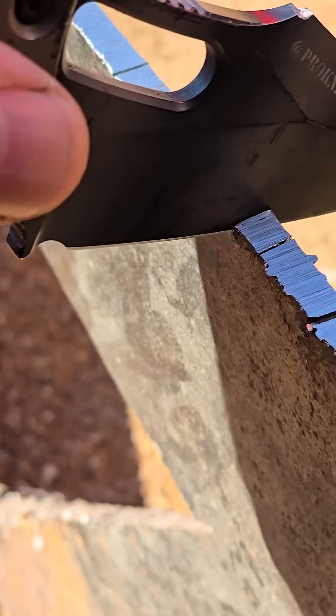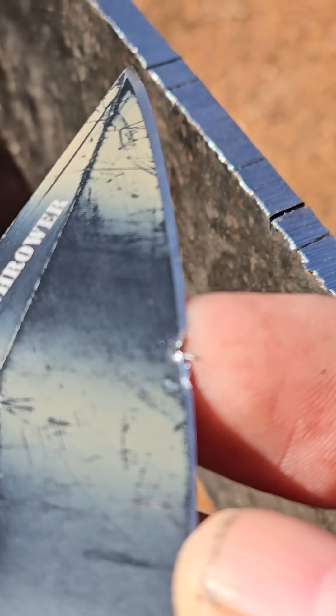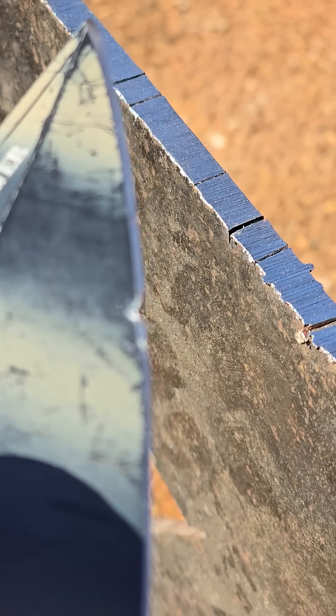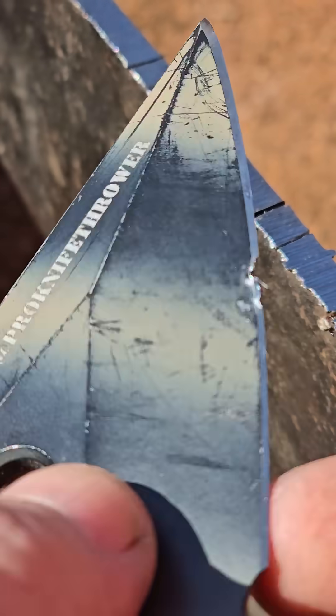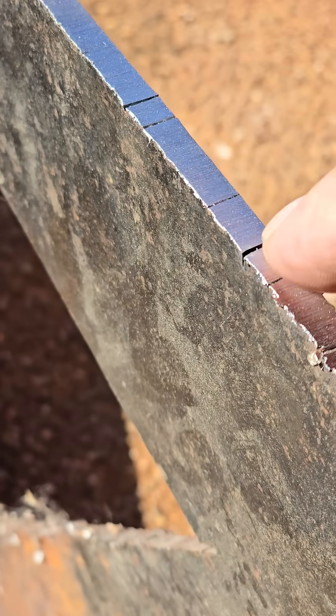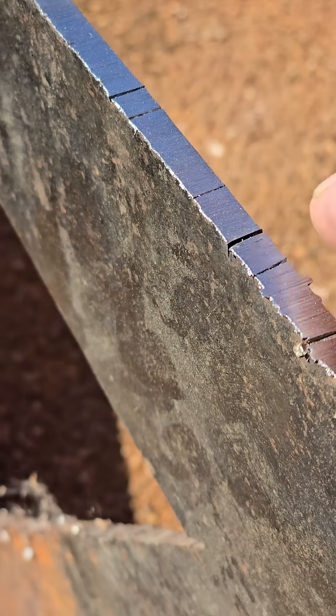There's 11 hits, and I broke the spine. Oh geez. That kind of buggered it up, didn't it? So I had a chip here, and then this is all rolled up and chipped up and all that. The damage is here, and there's still a bit of that blade left in there.